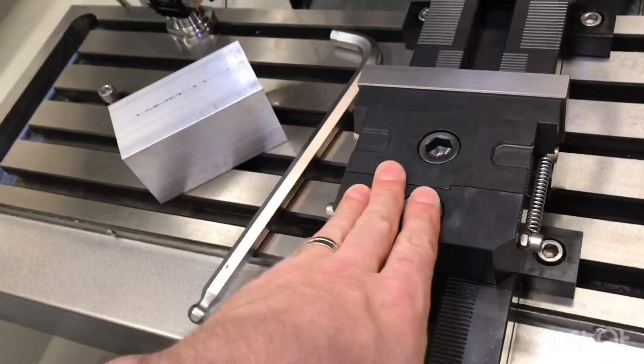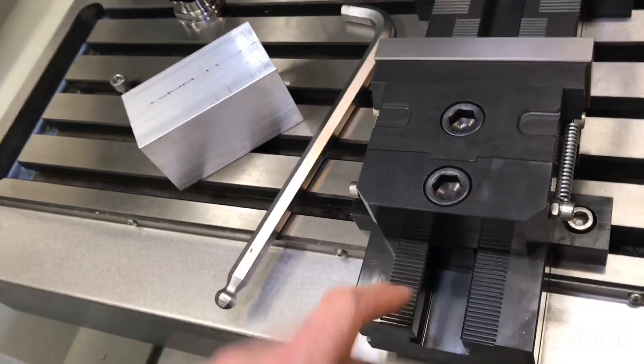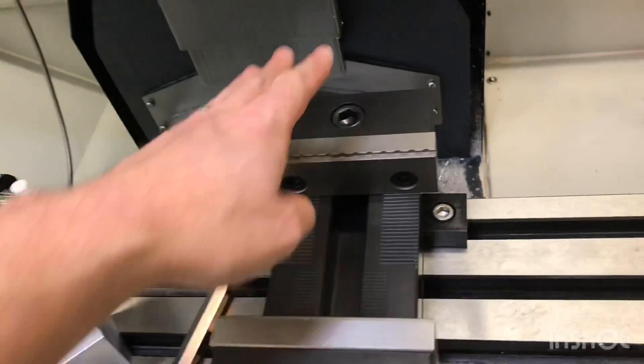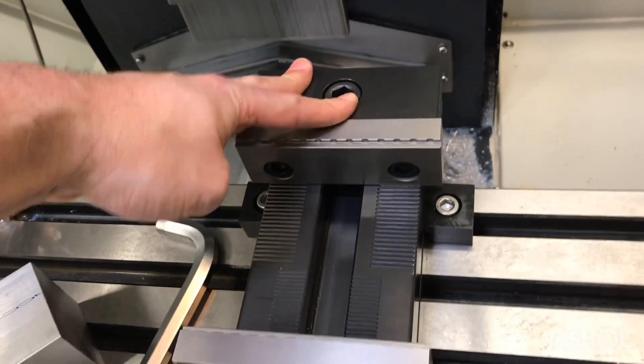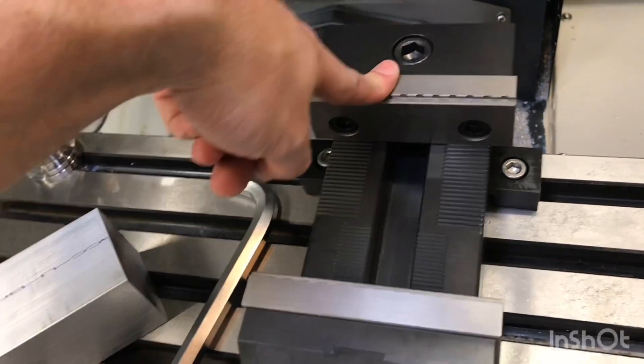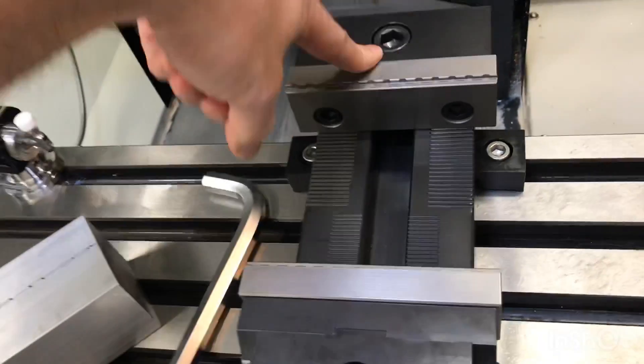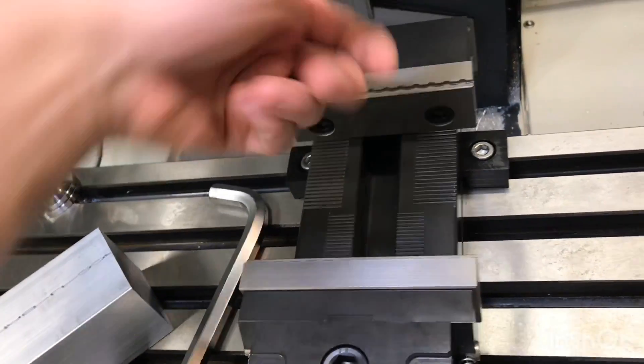Between parts, to readjust the jaw you loosen this and then you can readjust it. It's pretty simple. There were some concerns about the repeatability of these racks. The fixed jaw can also adjust on these for whatever reason you may want to do that, and even more importantly, this can completely reverse — you can flip it around on the racks.